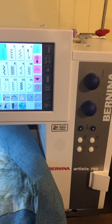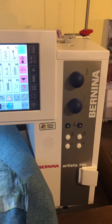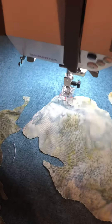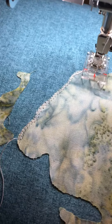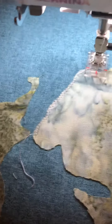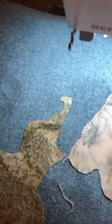Hey everyone, this is Sherry. I've got the Bernina Artista 730 in front of me and I wanted to show you a couple of things. I'm starting to do some applique and you can see I am doing a zigzag stitch around — this is the state of Michigan. I'm going to do a pillow cover; this is batik. This is my third state of Michigan.